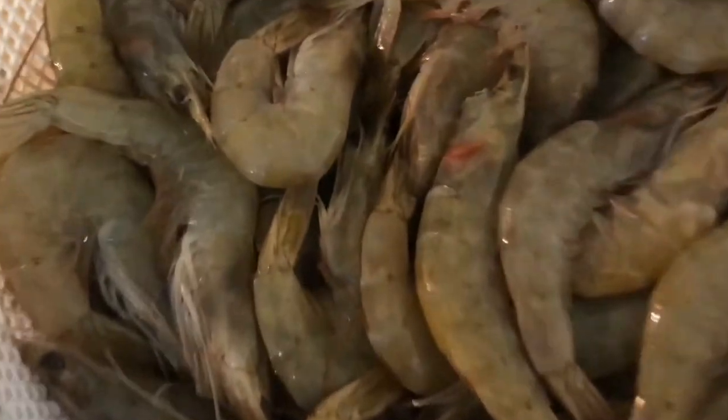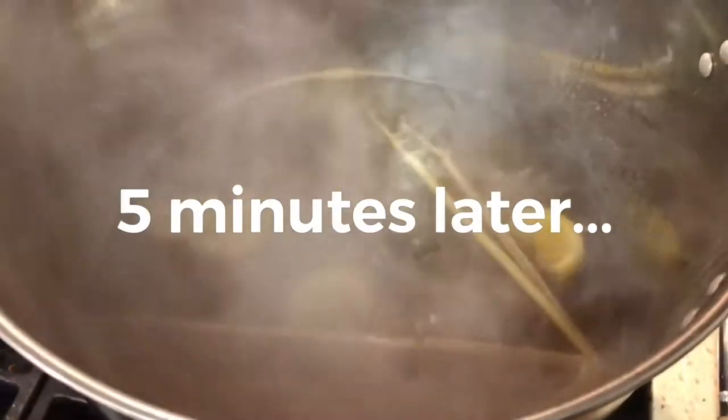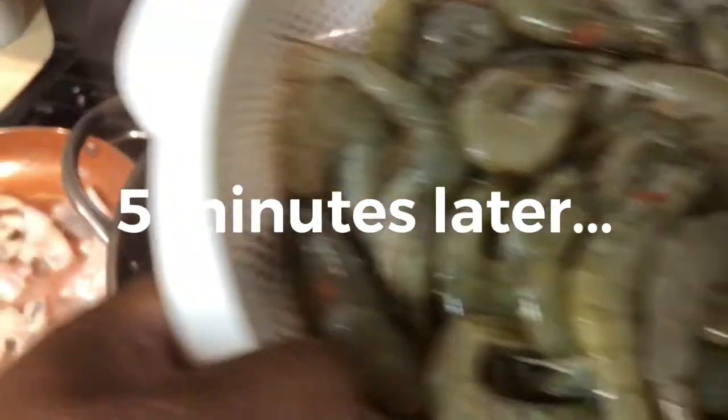All right, bring that to a boil. Let that go for a good five minutes, get all that flavor mingling in there, and then we're gonna add the shrimp in. Hope y'all ready! Now that we got that to a boil, we're gonna throw the shrimp in.